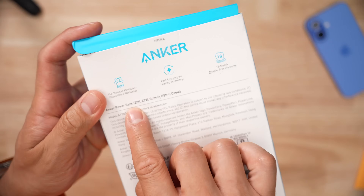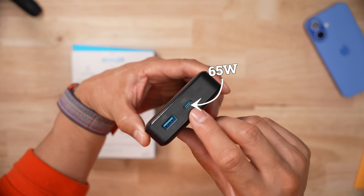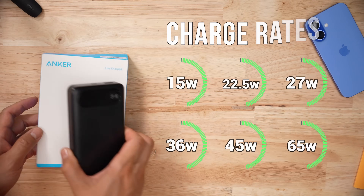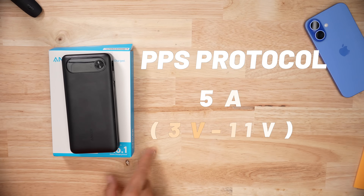Anker does pull out some marketing fluff for this product — it says it's 87 watts, but that's a cumulative output. You get max 65 watts from the USB-C port or the cable, and 22.5 watts from the USB-A port. So they're technically not lying, but kind of are lying. This product has the following charging protocols, and the one thing I want to point out is the 5V PPS protocol.